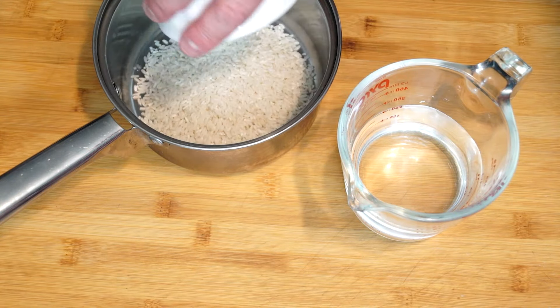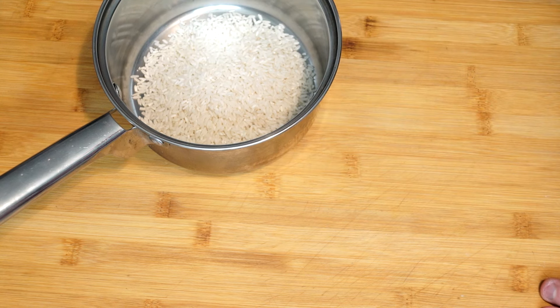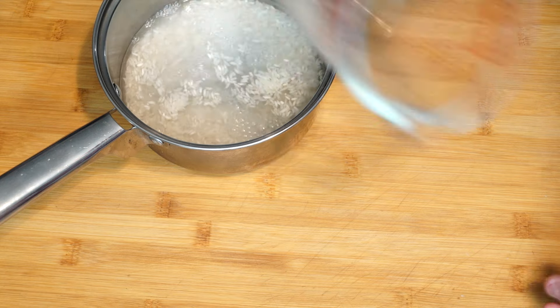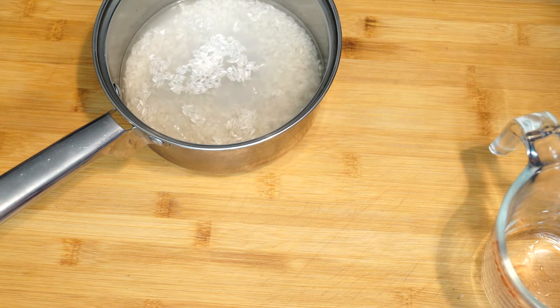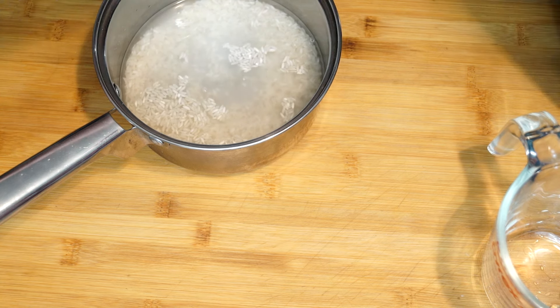We're going to start off by making some rice. You'll need anywhere from a half cup to a cup of dried rice. A half cup of dried rice to a cup of water — add a little salt to it and cook it by the directions on the packaging.